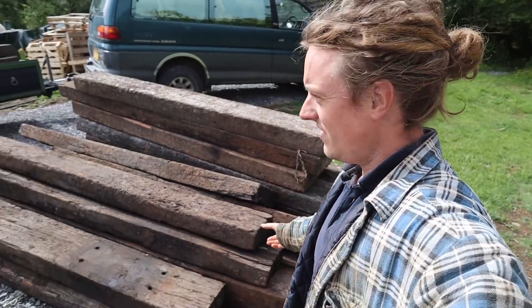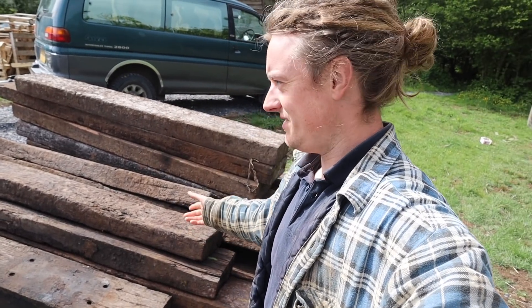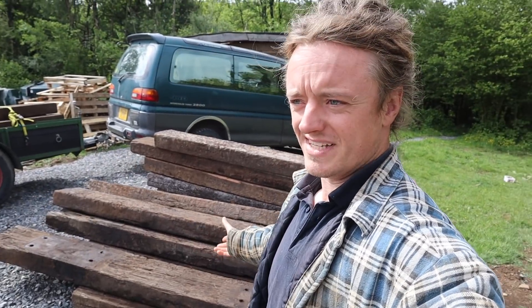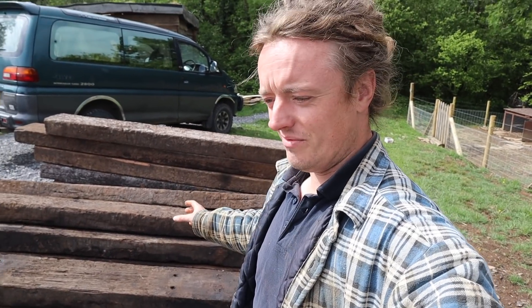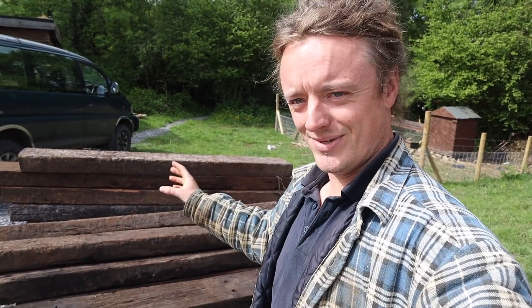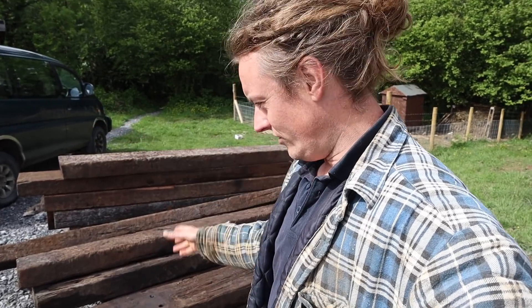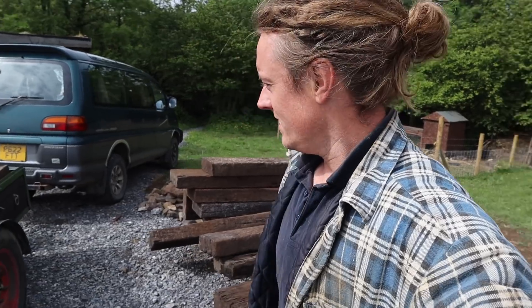So here's what I got - 30 hardwood sleepers. Throughout this video and throughout the series of using these, I'm going to mention this a lot because no matter what I do someone always says the same thing. I'm going to say it now and I'll say it again many times: these are NOT treated. Not treated. They are untreated hardwood sleepers. They don't have creosote in them, they don't have oil in them, they're not treated - they're naturally durable sleepers.